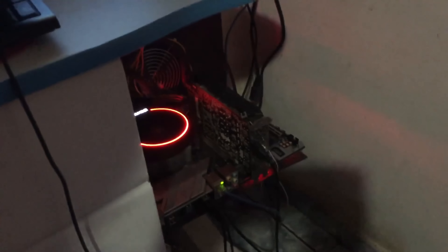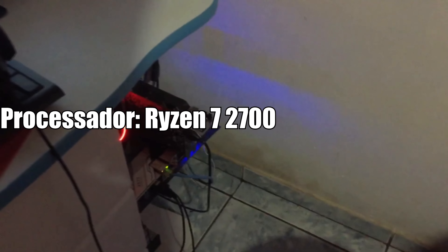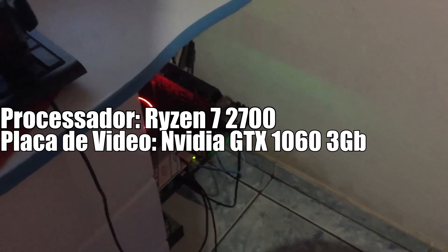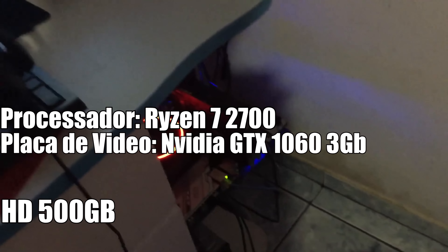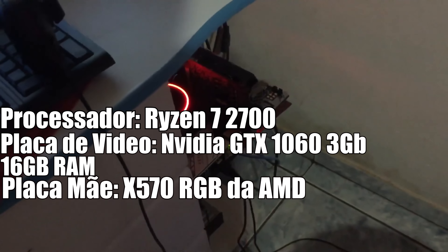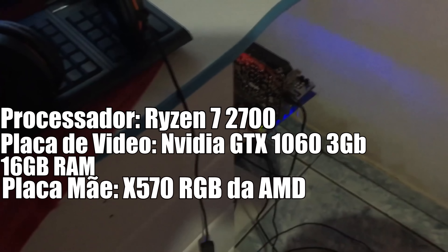Aqui tá o meu PC, rapaziada. Vou tentar sair da frente da luz. Pode ver que eu não tenho gabinete. Ele roda 160 FPS na partida — pra mim tá bom demais. As configs: processador Ryzen 7 2700, placa de vídeo NVIDIA GTX 1660 de 3GB, 16GB de RAM, placa-mãe AMD X570, e 500GB de HD. Qualquer coisa vou deixar tudo na descrição também.